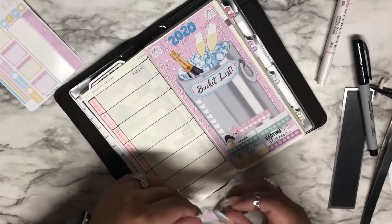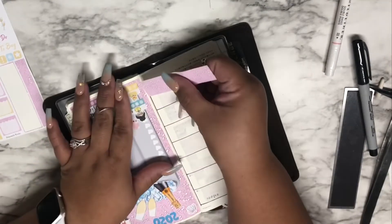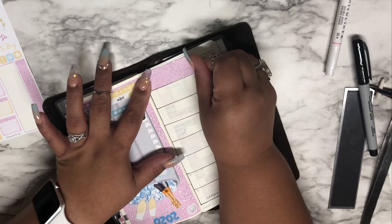I'm going to put this one over here and I wonder if I should start from this side. I think last time I made a mistake. I like how the black outlines the spread — it makes me happy.